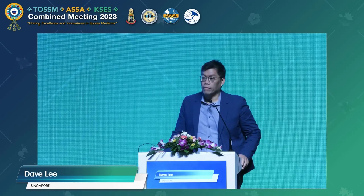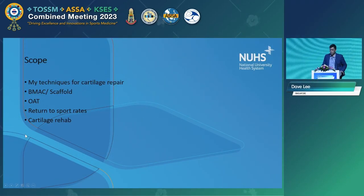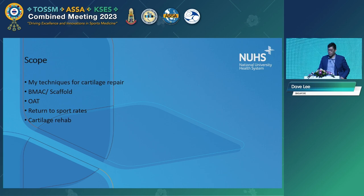I'm asked to talk about return to sport, return to track and field after cartilage repair. It's going to be in two parts. One is what I do for cartilage repair — some of these techniques have been covered. And then we'll go on and review the literature to look at what the return to sport rates after cartilage repair is.